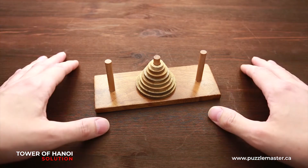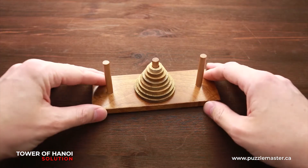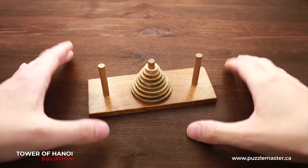If you like the Tower of Hanoi puzzle, you can go to puzzlemaster.ca and find any version of this puzzle you like. And now I will show you my trick and how I'm solving this puzzle.